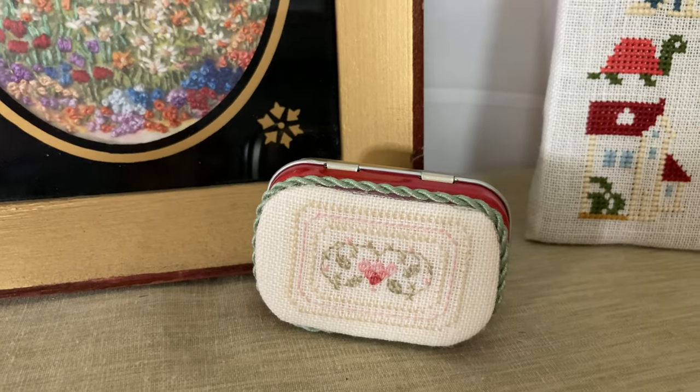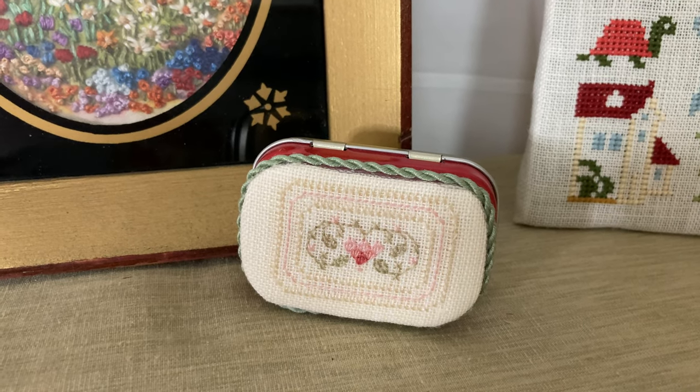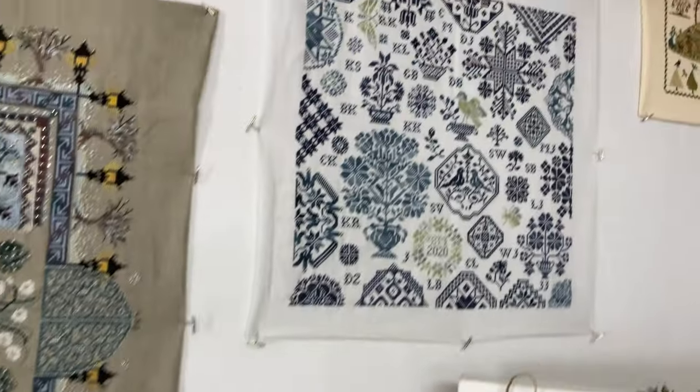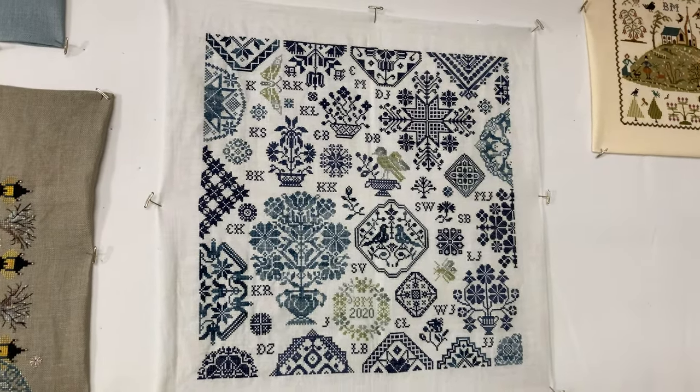This was a gift from a retreat that I went to. This one is the 2020 stitch-along by Modern Folk Embroidery.